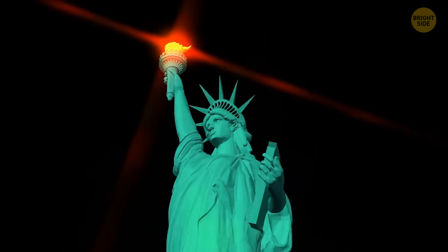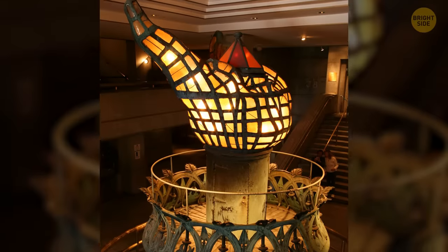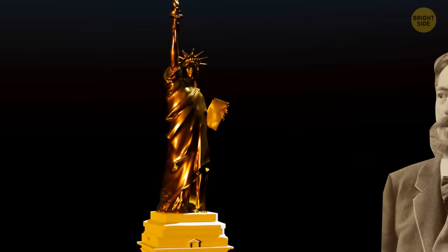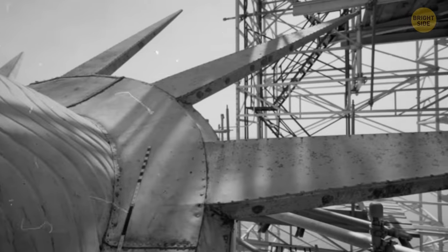The statue's lamp was originally intended to serve as a lighthouse beacon, but it wasn't bright enough and the light could barely reach Manhattan. Sculptor Bartholdi offered to cover the entire statue in gold to make it brighter, but that idea was far too expensive and was never brought to life. The original spikes above the statue's head got rusty, so what you see today was added much later.